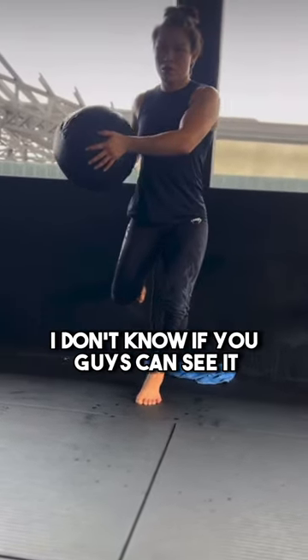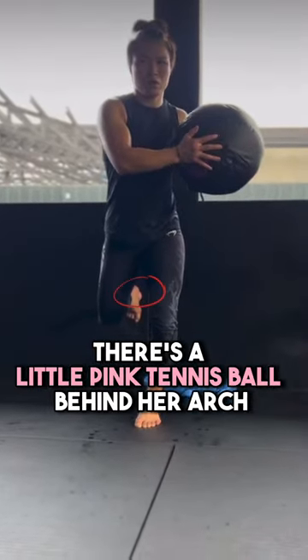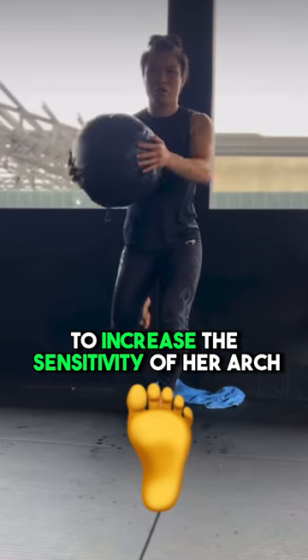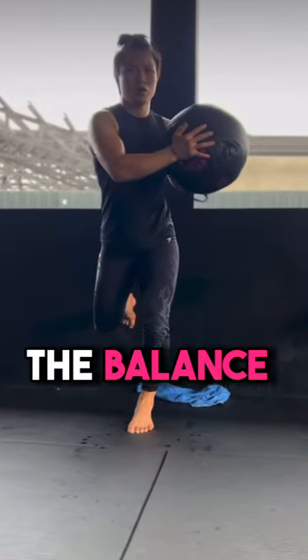We're trying to stabilize the tennis ball — there's a little pink tennis ball behind her in the arc. We're trying to increase the sensitivity of her arc as well as working on the balance.